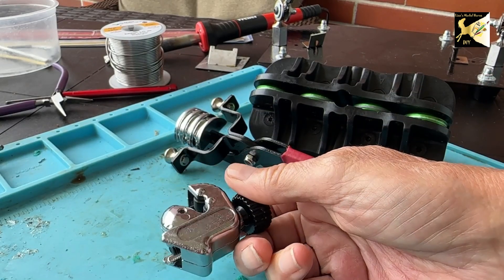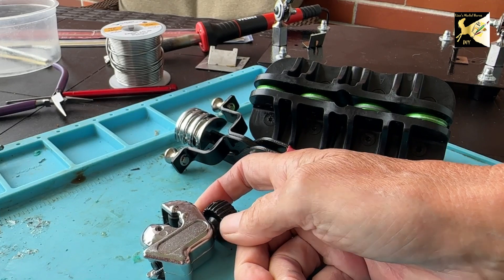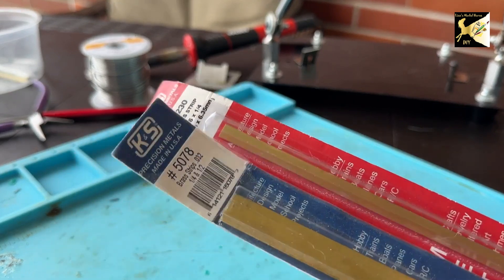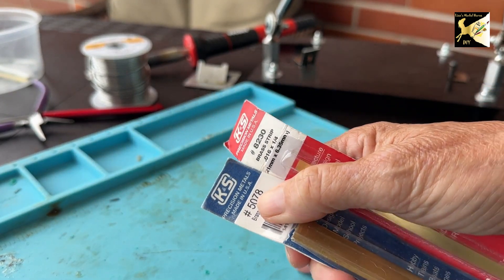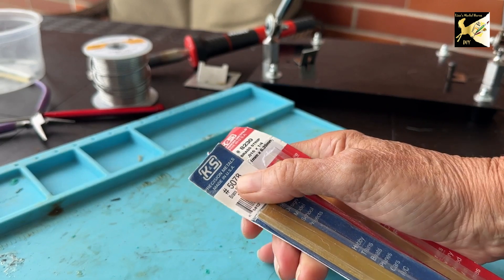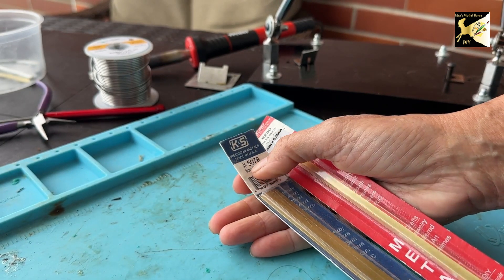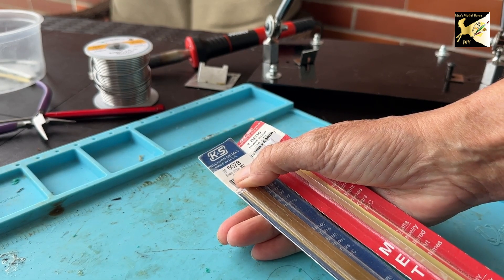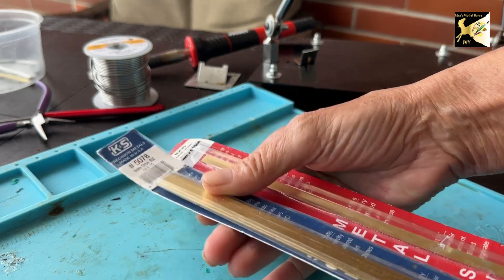I'm not going to go over brands — I'm just going to list in the description everything I've got here and where to get it. If you're using brass, I would recommend getting the K&S if you want to bend it. If you buy the other brands or the less expensive stuff, it will snap if you bend it. It is very brittle, but this stuff is very bendable.